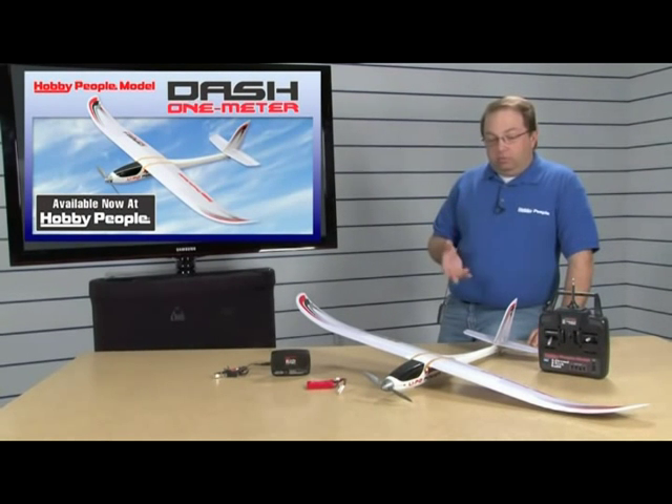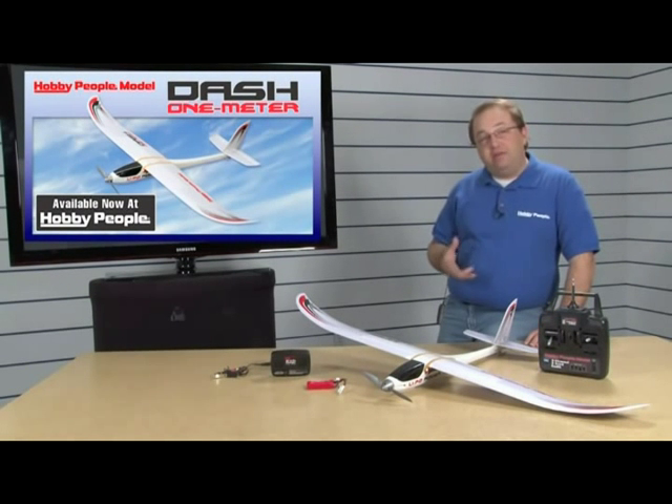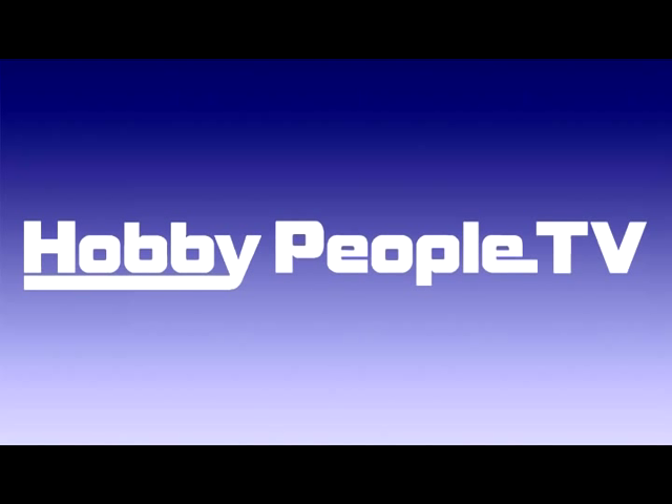So when you're ready to get a Dash, when you're ready to go park flying, come into Hobby People and check it out. If you have any questions about this airplane, give me an email at heymike@hobbypeople.net. Check us out for more shows and further information at hobbypeople.net. Subscribe and see all our shows on YouTube. See us in person — to locate our stores in Southern California and Las Vegas, call 866-HOBBY-4-U.